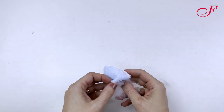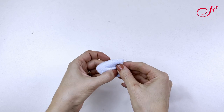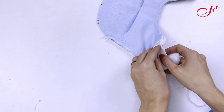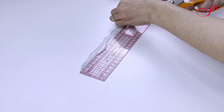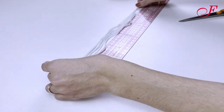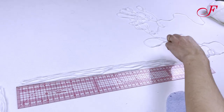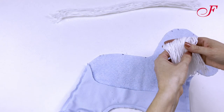I fill the ears with the polyfill and I'm going to fold them along the dart and stitch. Now I pin the underpiece of the hooves and stitch them as well. Then I cut out the wool yarn pieces, making 25 cm length pieces for the mane and 40 cm length pieces for the tail. I fold the cut yarn in half and I'm going to stitch them between the notches.